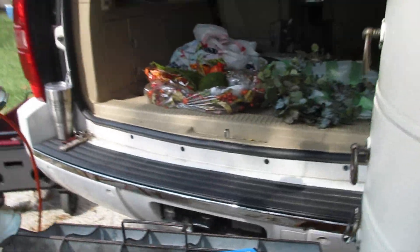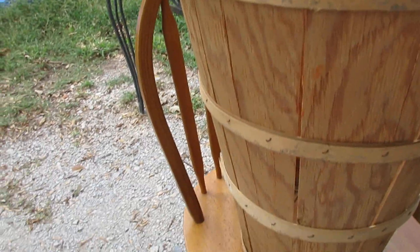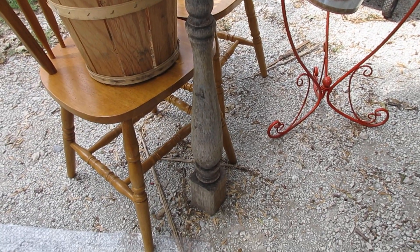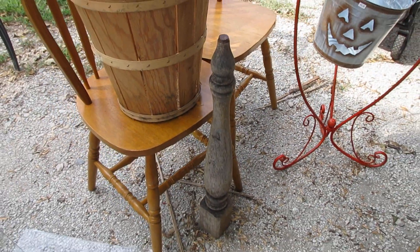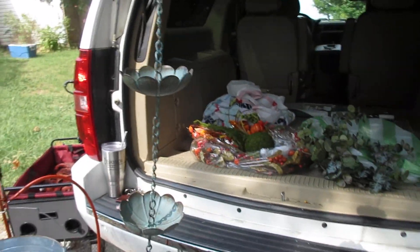And then one more thing — I bought this. This is probably from a table leg. What I'm going to do is make a base on it, paint it, put a hook right here, and make it into a wreath holder. That's my plan.